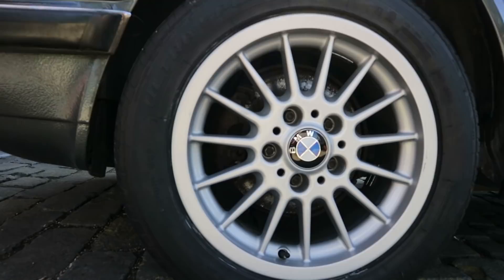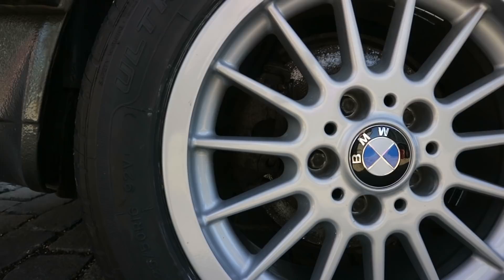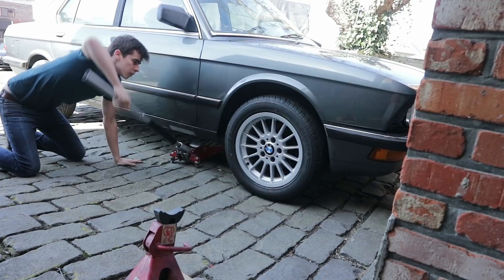The car has been sitting outside for half a decade so you can imagine the amount of rust that has collected behind these wheels. But to really get a grasp of it we're going to start by taking off the rims.